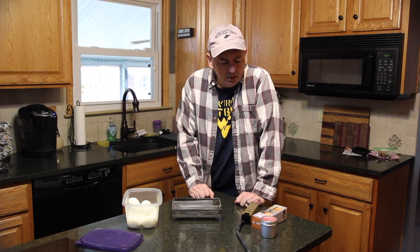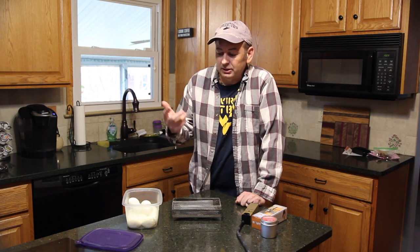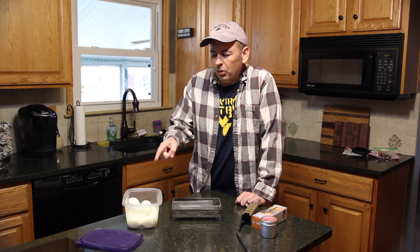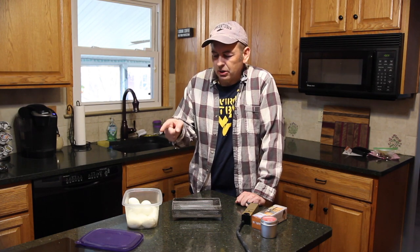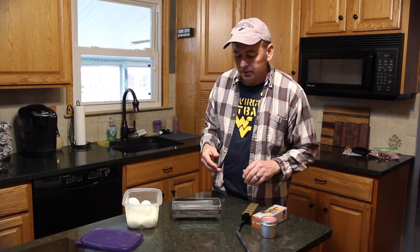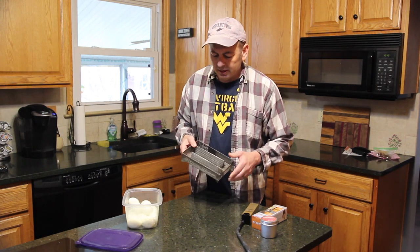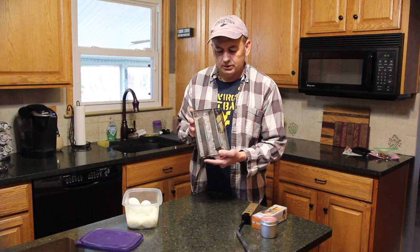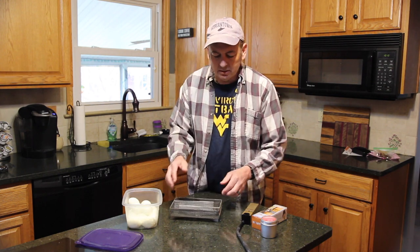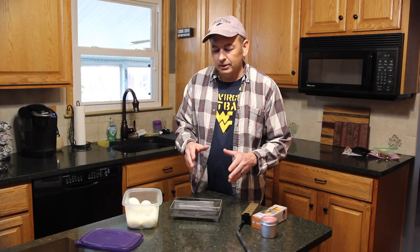Now that we've got our eggs hard-boiled, it's time to throw some smoke on them. There are two different ways to smoke — cold smoke or hot smoke. We don't want to hot smoke these because it's going to cook the eggs further, and when you overcook an egg it gets kind of rubbery. So we're going to cold smoke. This is called the Amazing Pellet Smoker, and the great thing about it is you can throw it into any grill and turn any grill into a cold smoker.